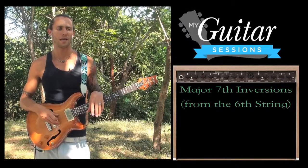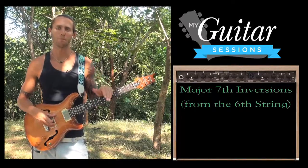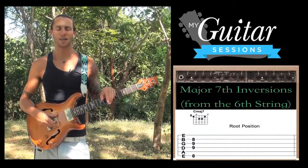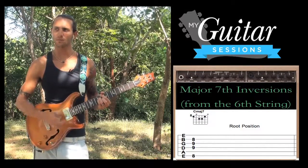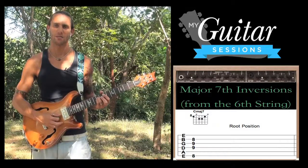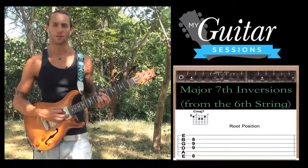Let's do it one more time in a different key so you can see where these root notes actually are and also get these shapes down. Let's do it in the key of C. C major 7, root position — meaning C's in the bass — and C is the 8th fret on the low E string. 8 on the low E, skip the A string, 3rd finger 9th fret D, 4th finger 9th fret G, 2nd finger comes down 8th fret on the B. So there's our root position C major 7 chord.